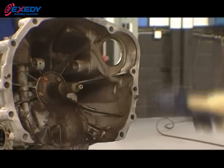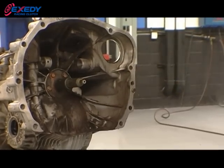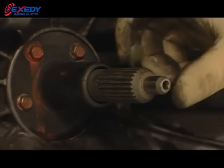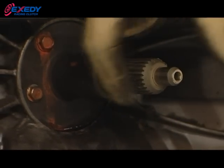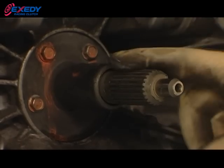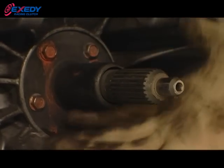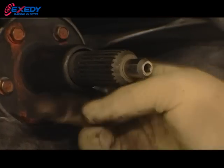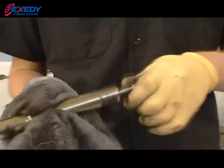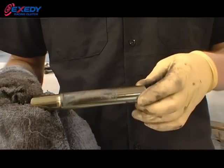Be sure to lubricate the clutch splines because dry splines will cause failure to disengage gears and also cause clutch drag. Never over-lubricate or grease the splines of your clutch disc, as grease will splatter during rotation of the engine and clutch. Contamination such as grease or oil on the clutch disc friction material will cause the clutch to slip. Clean the main shaft where the throw-out bearing rides to make sure there are no cracks and that it's clean of any debris.